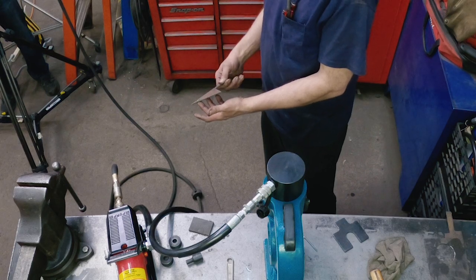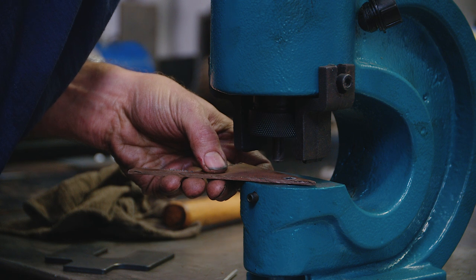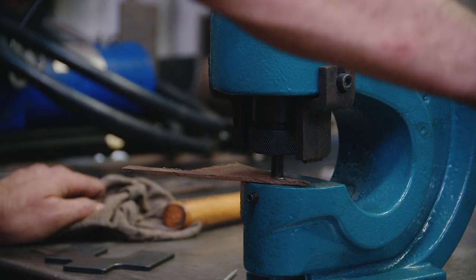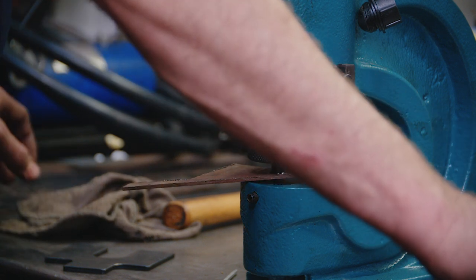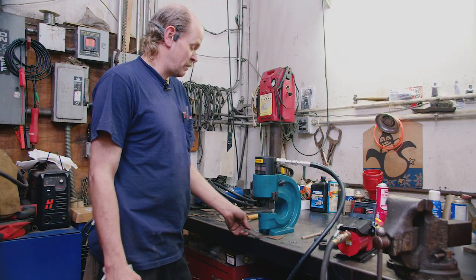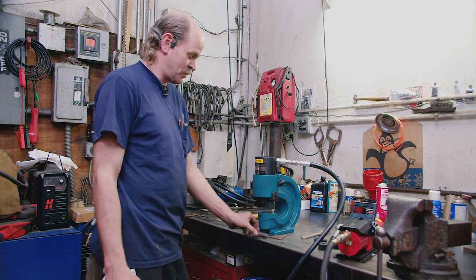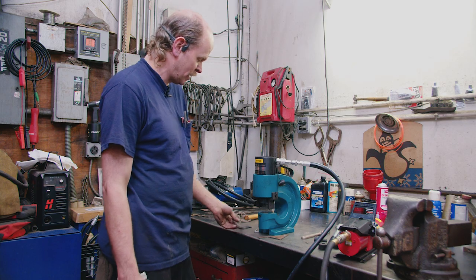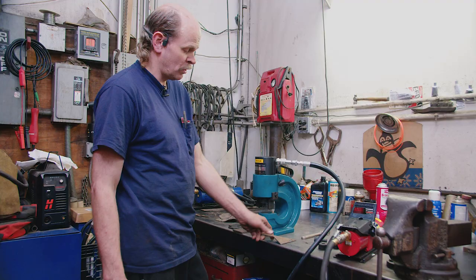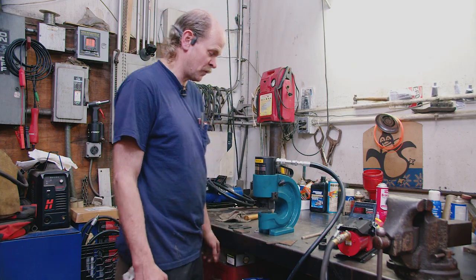That was a piece of 16 gauge. Now here's a piece of 11 gauge — we'll punch a hole in that. Nice clean hole. Simple. Easy to use. Beats drilling. The advantage of this is you don't have a lot of metal chips — you just have little punch blanks floating around your shop, so no sharp shards of metal. Speed of use — it punches a hole rather quickly. There's no sharpening of drill bits, no cutting fluid. You can use oil on the dies to protect them and lengthen their life.